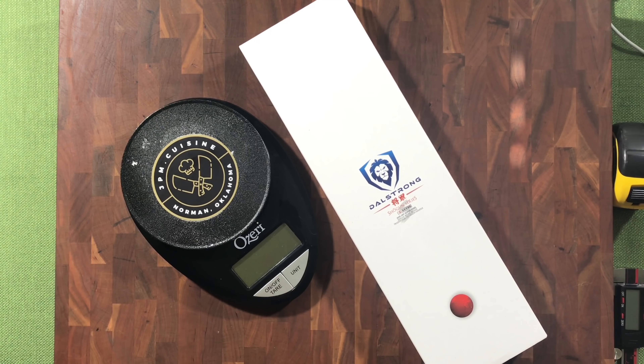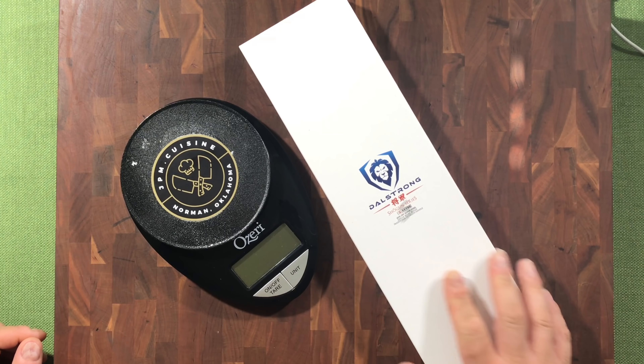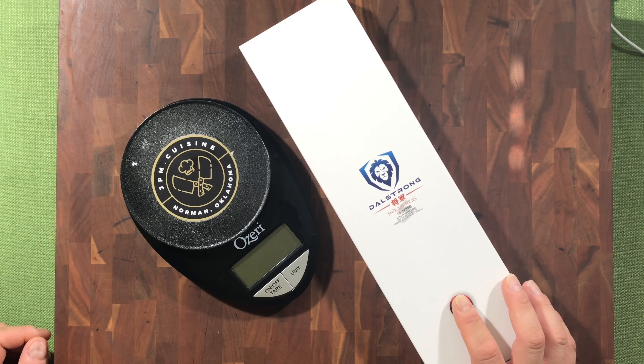Good afternoon YouTube, welcome back to my channel JPM Doc Cuisine. Today I have a very special unboxing — this is an actual new release from Dalstrong, the Shogun Series S bevel.